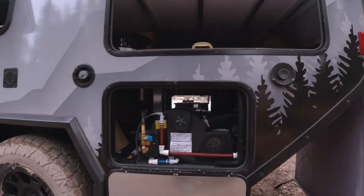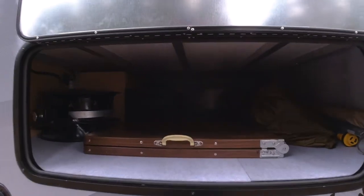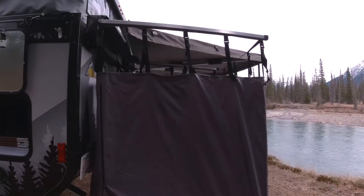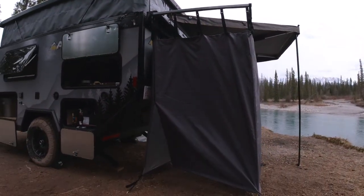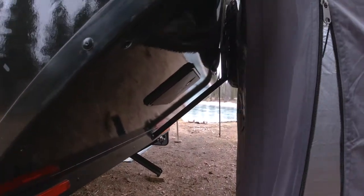Over here we have our Truma Combi Eco hot water tank and furnace, all in one system. And here is our Overland Vehicle Systems shower enclosure with access to the shower head and faucet.